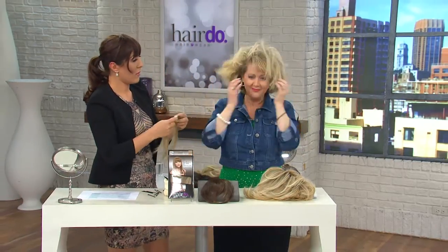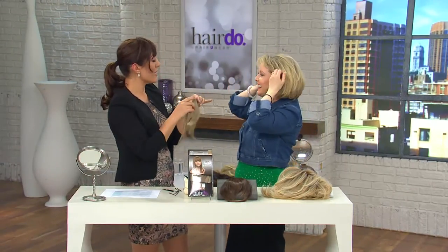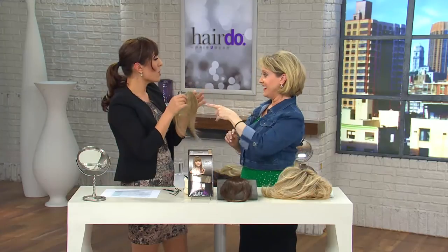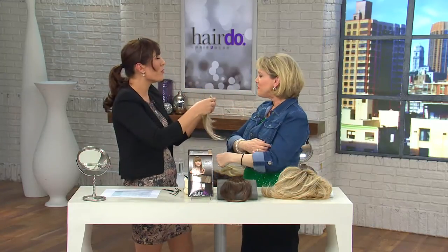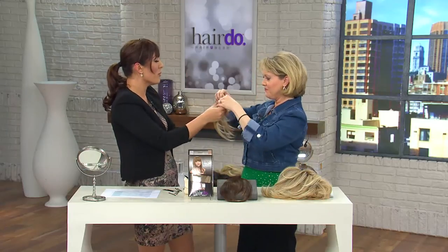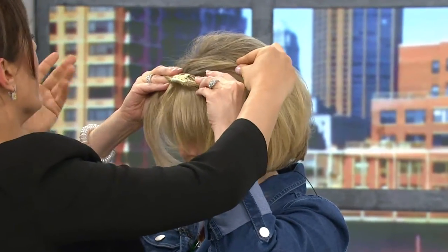Give it a shake — and you know what the difference between your bangs and these bangs is? These bangs won't change their shape. They're going to stay that way all day. It doesn't matter if you sweat or if you've been running around. You know how you go to the ladies' room and take a look — these hold their shape.